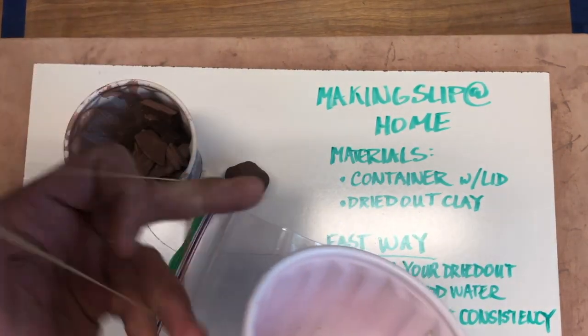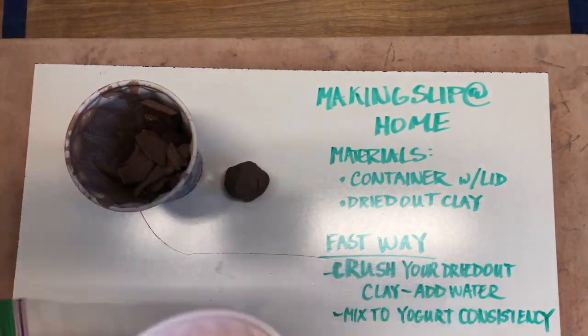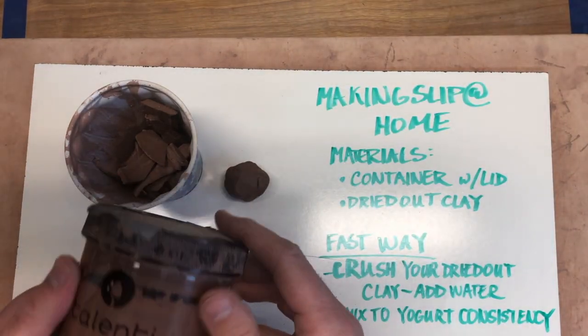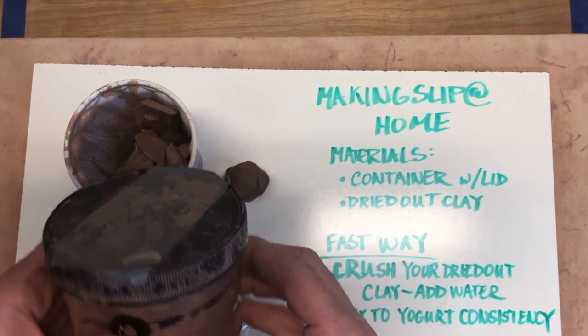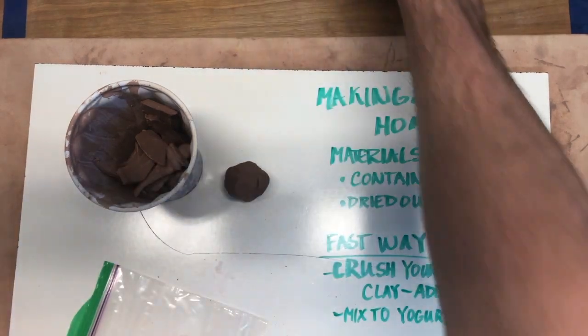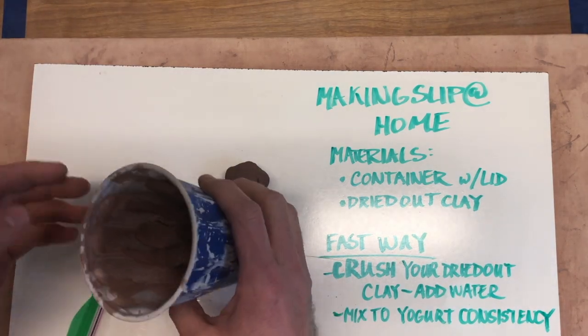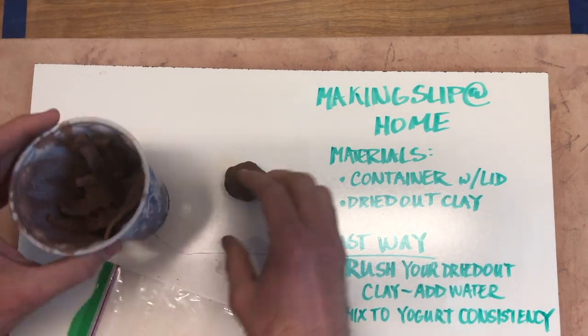In the studio at school I use these Linty containers because they have a really nice sealable lid and they're really flexible plastic, so that's what I usually use. We're also gonna need some dried out clay — I have assembled some dried out clay and I'll put this on the board so you can see it a little bit better.